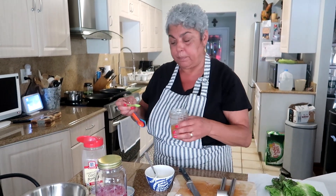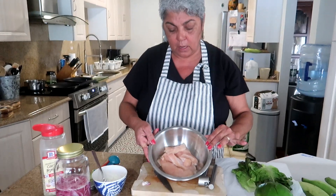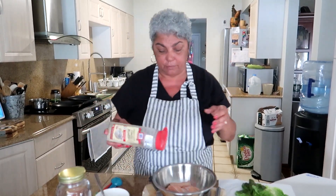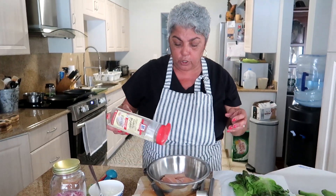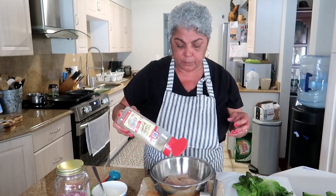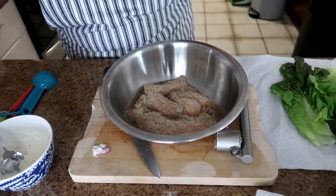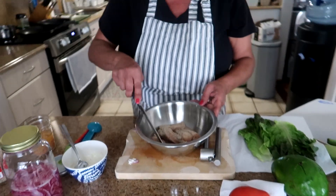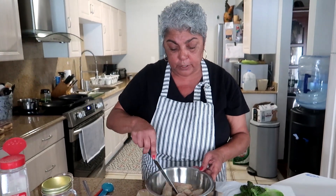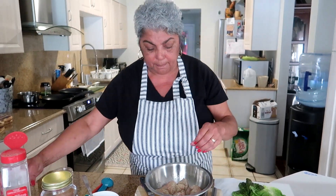On the chicken breast I put about a tablespoon of oil — I use avocado oil, it's my new favorite thing. I'm going to sprinkle the chicken breast with my homemade adobo. If you're using store-bought adobo, use it mindfully because it is very salty, so you don't want to over-salt. I'm just going to mix up my chicken.